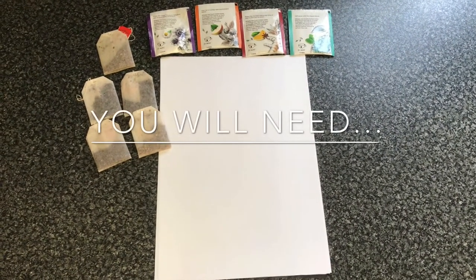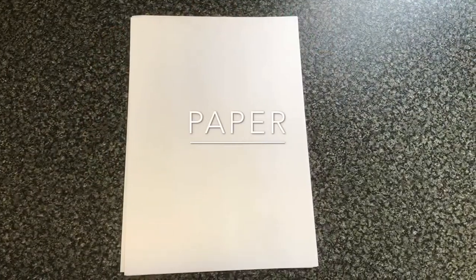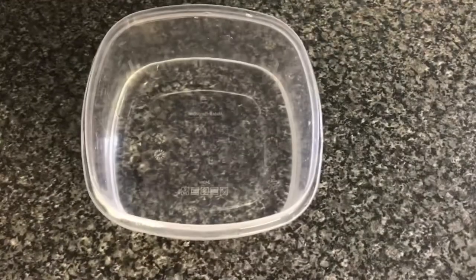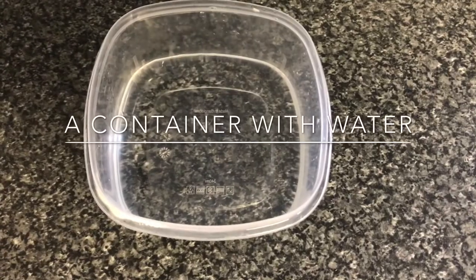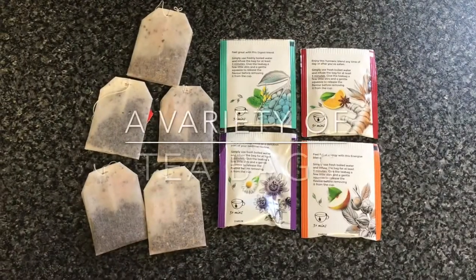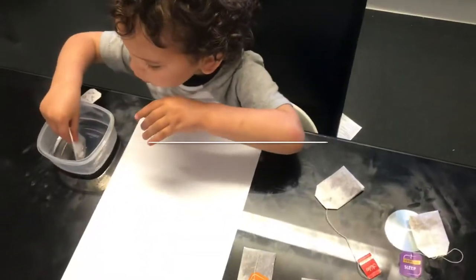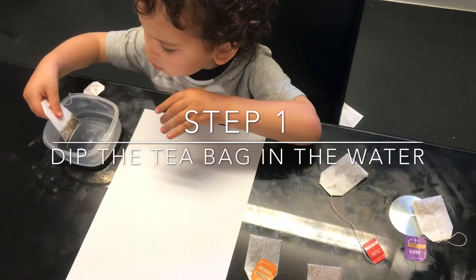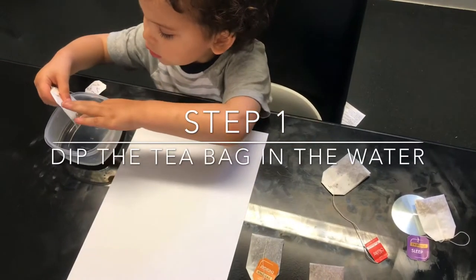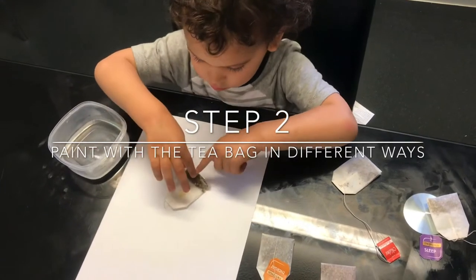For teabag painting you will need some paper, some water to soak the teabags in, and different teabags to explore and paint with. The first thing we're going to do is dip the teabag in the water and then paint with it.